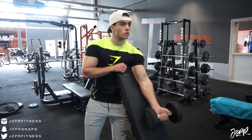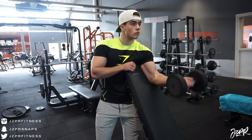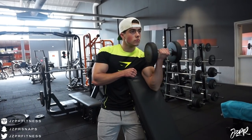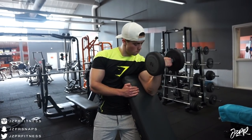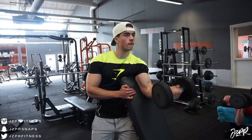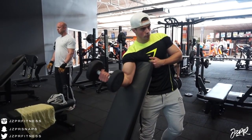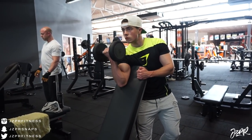We finished off with a single-dumbbell overhead tricep extension supersetted with single-arm dumbbell preacher curls. Really nice exercise — as you can see I have pretty peaky biceps, which I always get questions about. It's just genetics; my biceps are really short and that's just the way it is. We did that combination three times as well — I think eight reps per arm, but if you can do ten, go for ten.